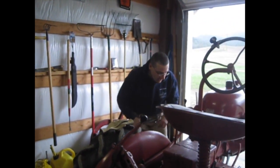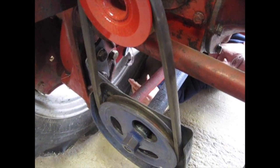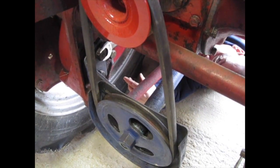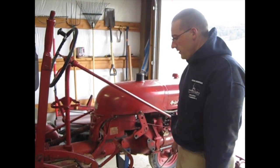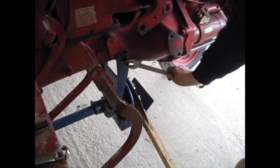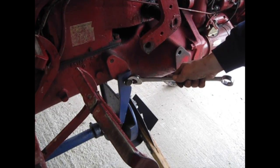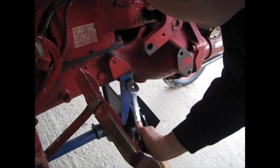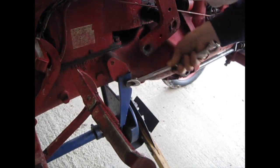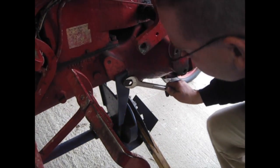Now I'll go ahead and tighten everything up from this side. With the rear mounted and secured, I can go ahead and tighten the bolts on the front. After you start mowing you're going to want to check these periodically because they can loosen up. Get them good and tight, but if they loosen up while you're mowing it's going to cause all sorts of vibrations, so check these regularly.